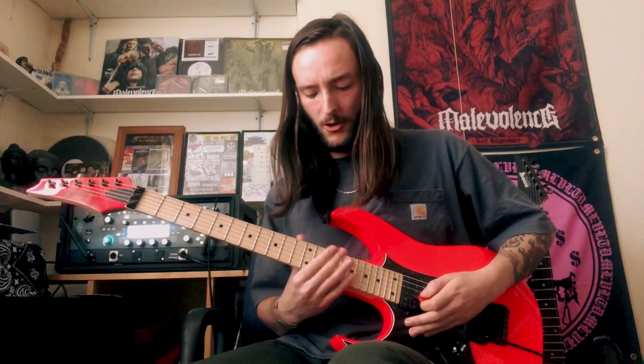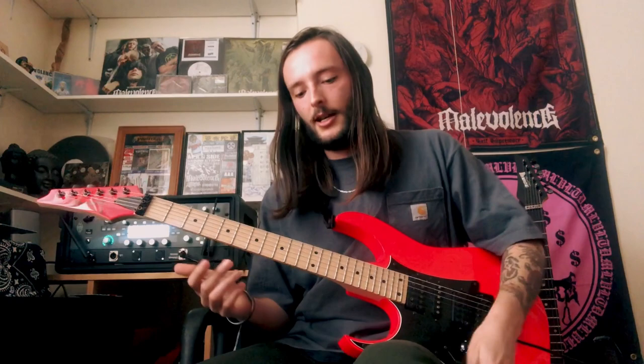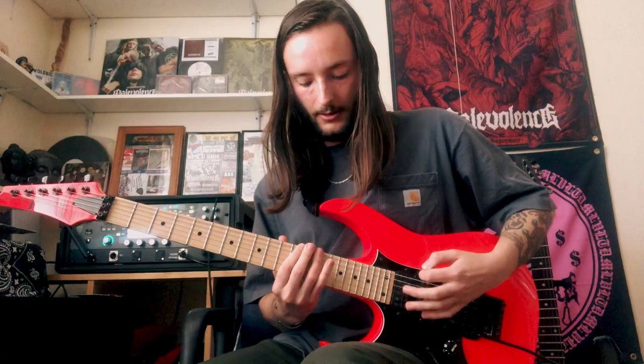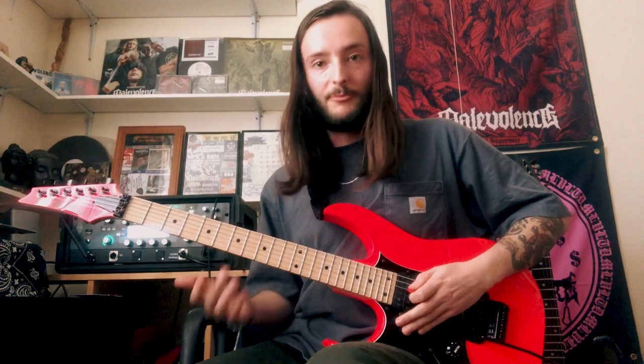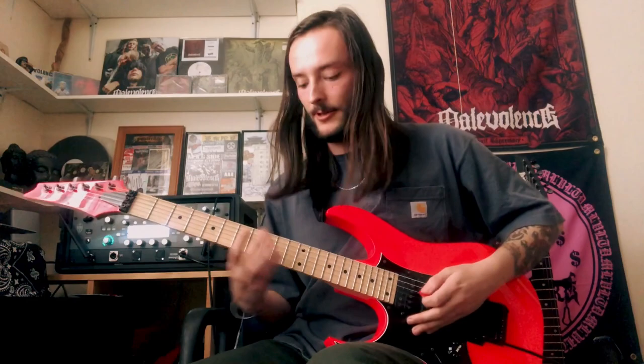The notes resonate a lot more up there and you can get a lot of nice vibrato on it — that's the only reason I prefer to play up there. So you're going 12, and then 12, 14, 15, slide up to 17, back down to 15. And then slide out to open. And then you're back to your octave chords on your G string: 12 slide to 10, 10 slide to 8, 8 slide to 7, with your chugs in between.